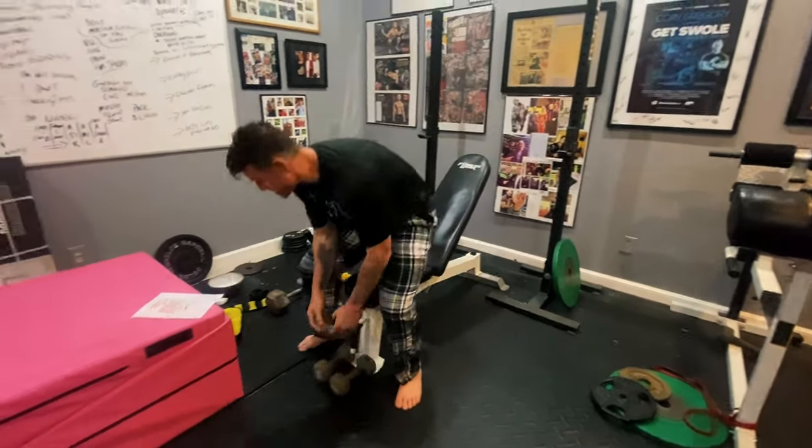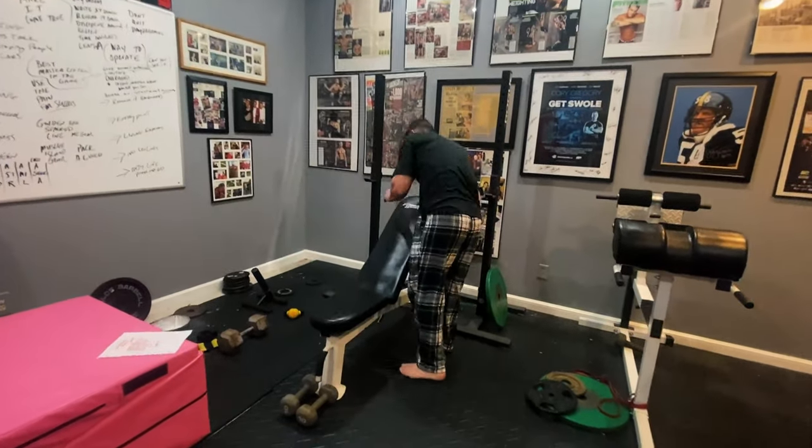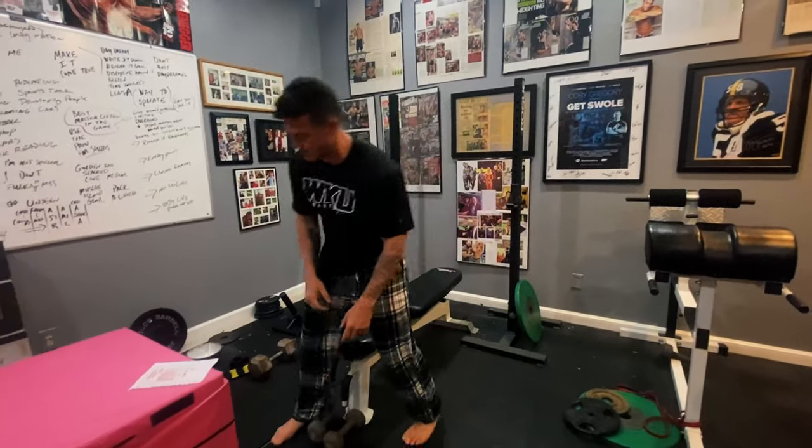So that's your first three pumps — these are all done in a row with no break between them. Then you'll take the bench down to flat and start your tricep work.